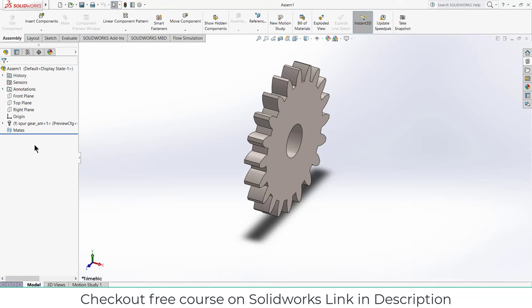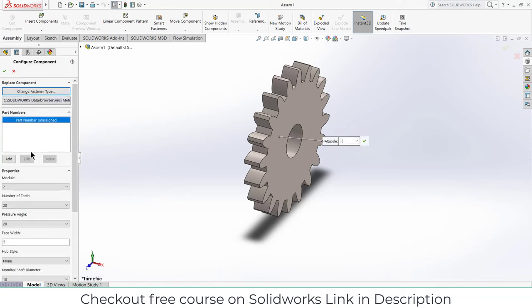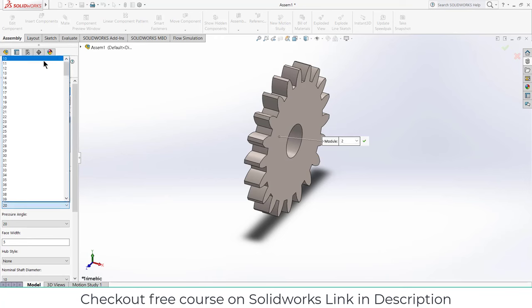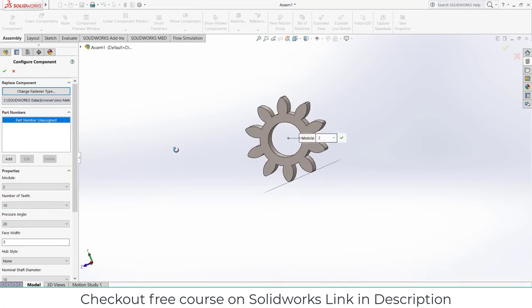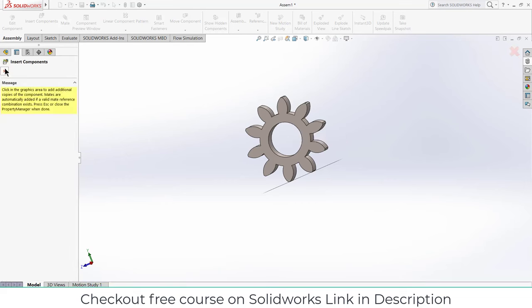Make sure that the module is 2. The number of teeth is 20 — let's reduce the number of teeth, let's say number of teeth is 10. OK.